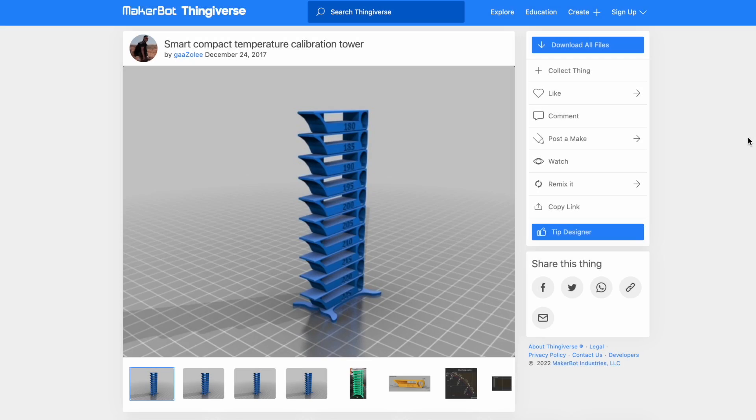Today we're going to use a cool PrusaSlicer feature to configure a temperature tower. A temperature tower is a test print you can use to figure out the temperature at which a filament prints the best. You can find several different kinds, and what I'm going to show you should work with any of them, but I like using this model from Gazzoli on Thingiverse.